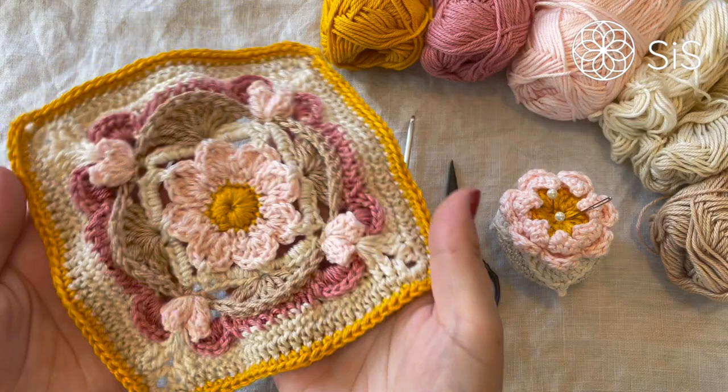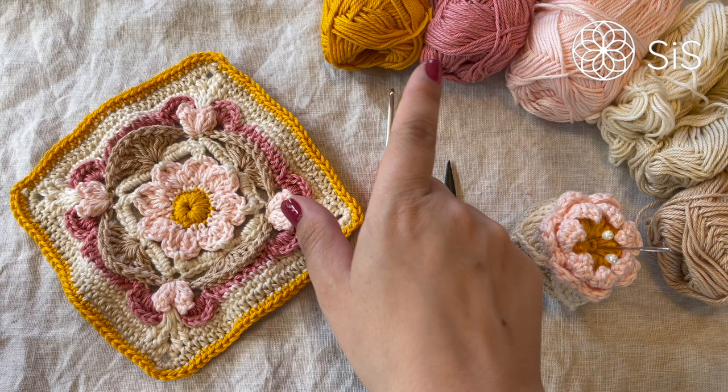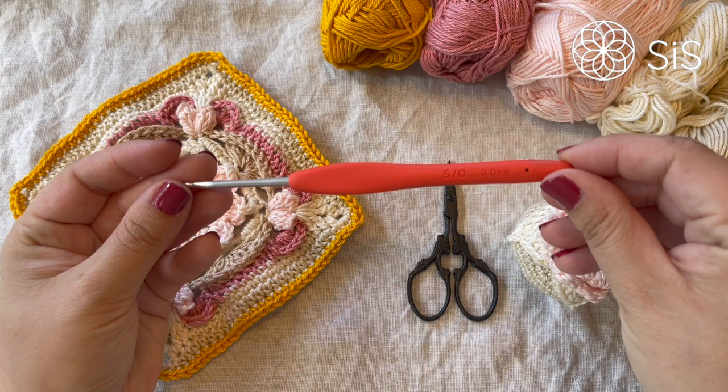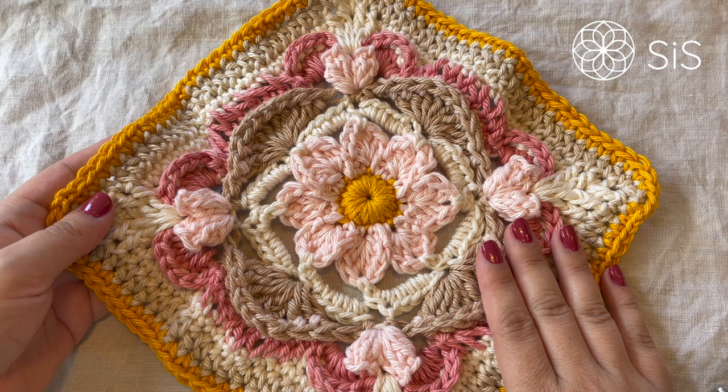To make this exact square with all the same colors, you will need six colors of the Must-Have yarns by Yarn and Colors in the shades mustard, old pink, pearl, cream, ecru, and limestone. You'll also need a 3mm hook, scissors, and a darning needle to tackle those ends. If you're making the blanket version, you'll need exactly the same colors but in the Yarn Super Must-Have together with a 6mm hook.